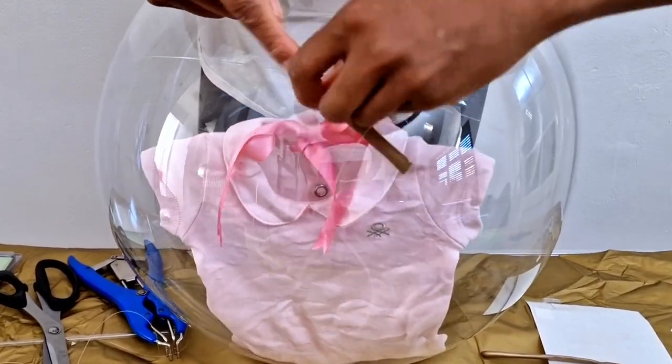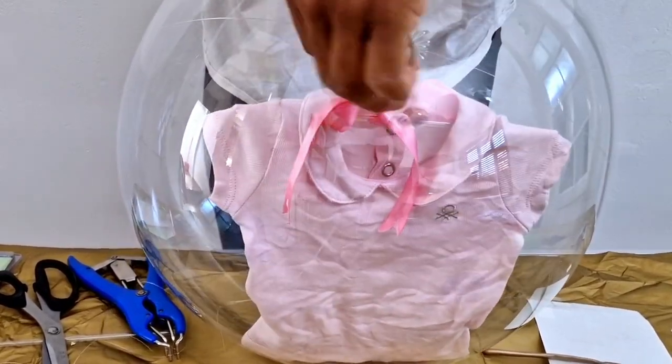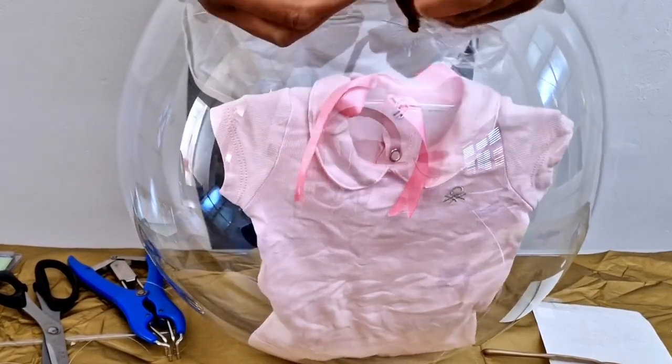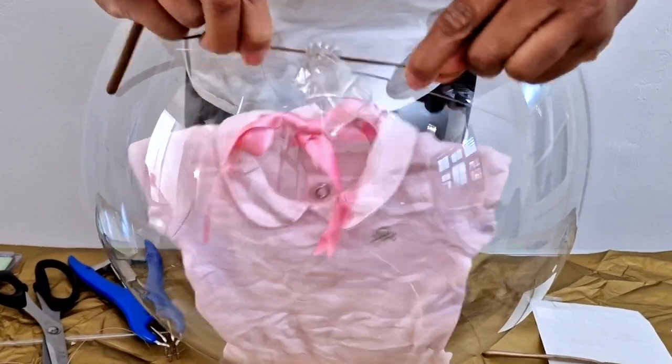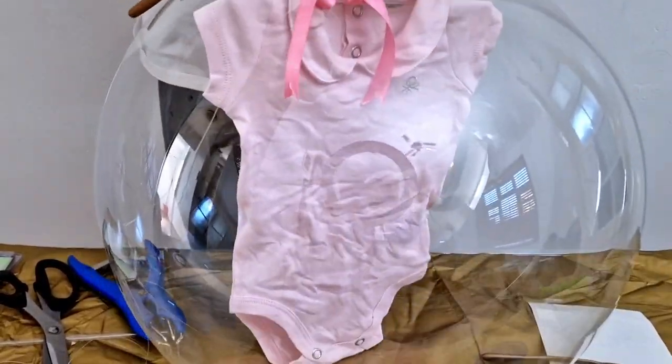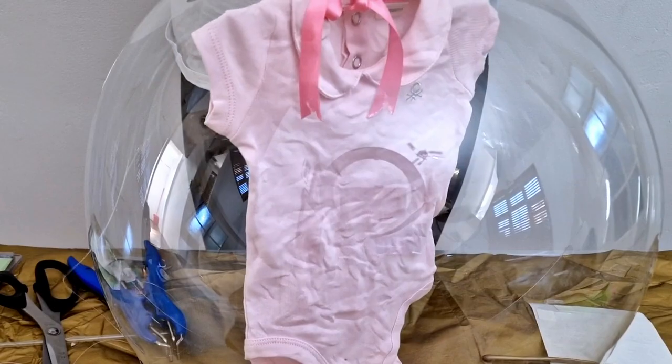I noticed my baby grow was quite rumpled, so make sure when you're putting any outfit into the balloon using this method, use a fabric that doesn't need ironing — a non-iron kind of fabric. That should survive the pushing into the balloon.